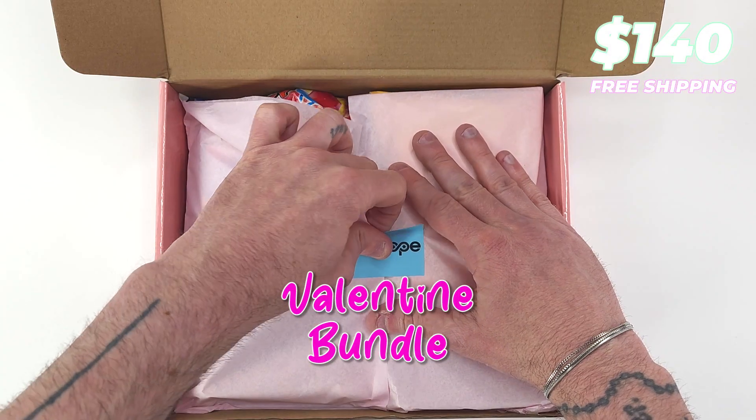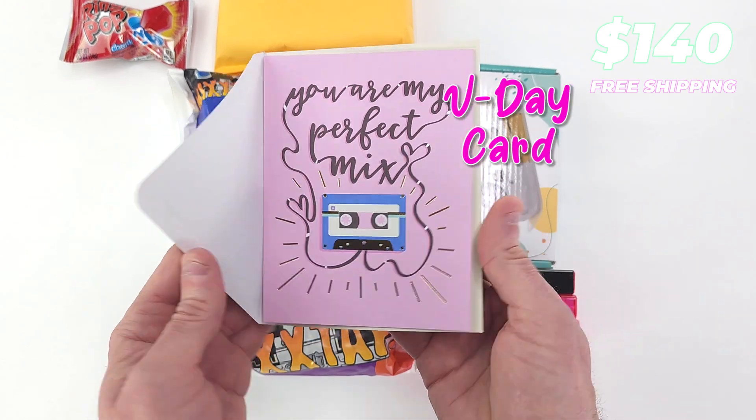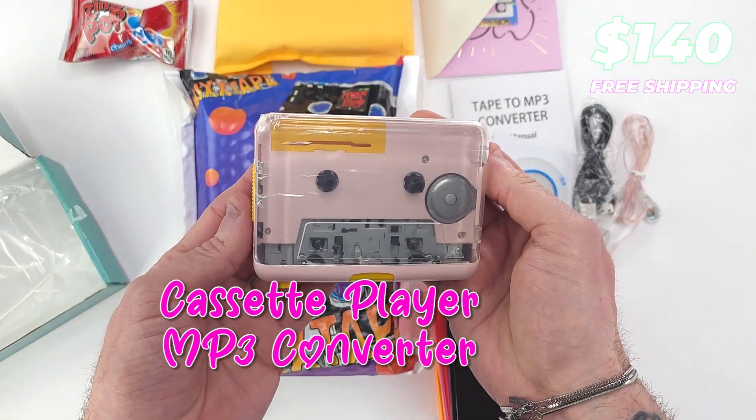Here we go, unboxing the Mixtape Valentine Bundle. Ring pop. V-Day card. Data cable. Wired earbuds. Cassette player MP3 converter.